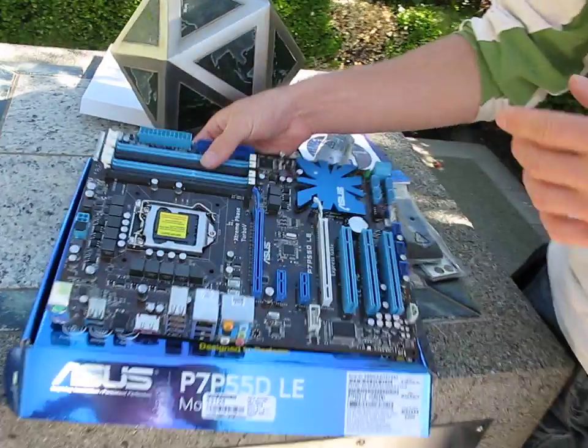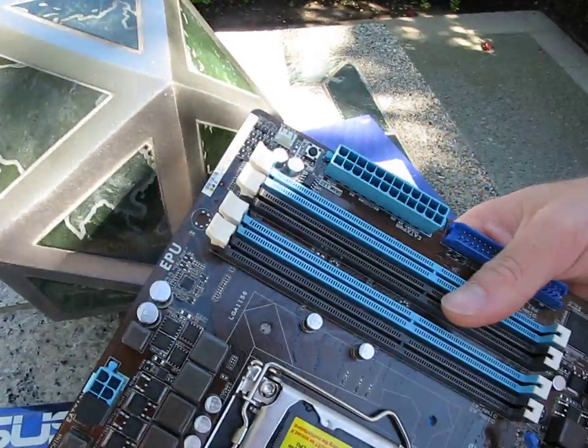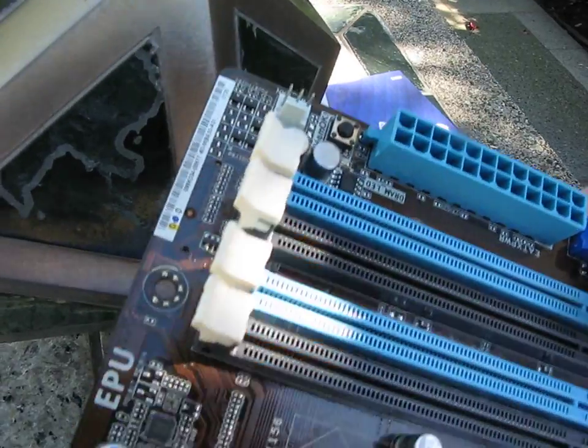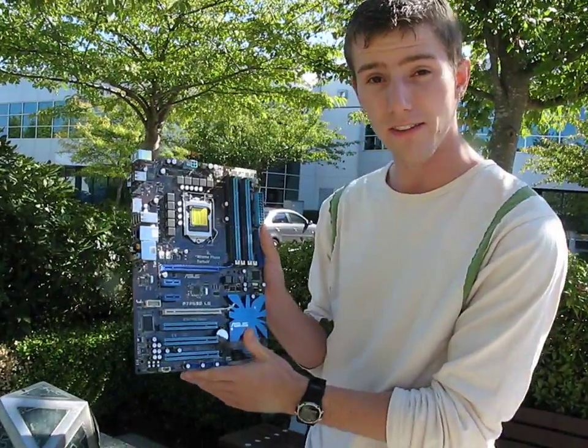Let's talk about MemoK. That's the MemoK button right there. Basically, you press this button and the board will default to super loose, non-aggressive timings for the RAM, so you can make sure that you can boot with any RAM no matter what the profile is on the memory itself. Thanks for checking out this overview of the P7P55D-LE.